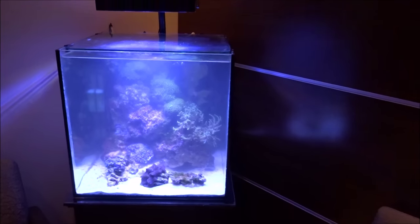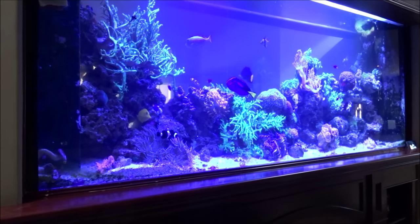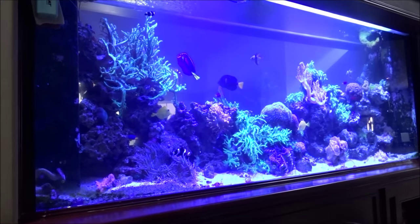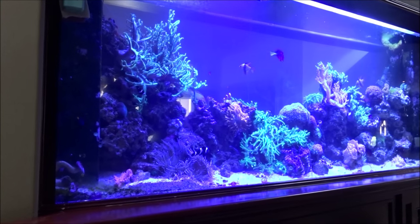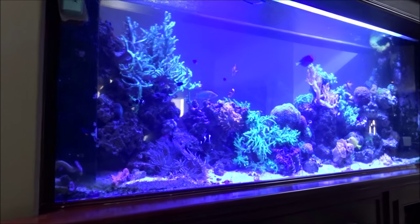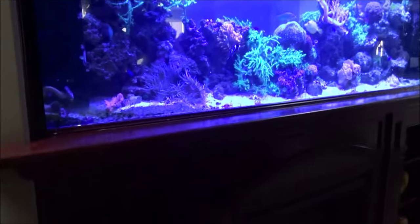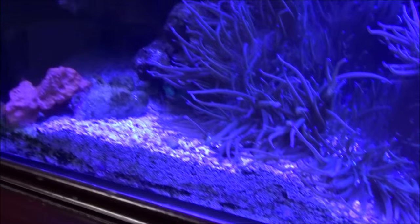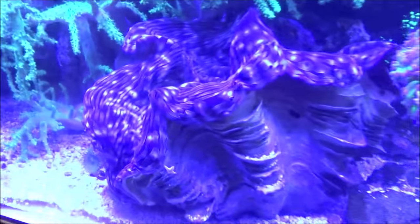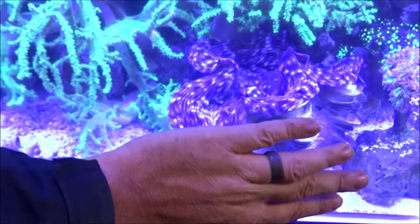Let's go to the next one — and this by far is the biggest of the tanks. I don't even know exactly, it's like eight or nine feet long, 36 inches tall roughly, and probably 30 inches deep — so roughly eight foot by 36 by 30. Lots of coral in here. There's a really big clam — there's my hand — so that tells you kind of how big it is. Huge.